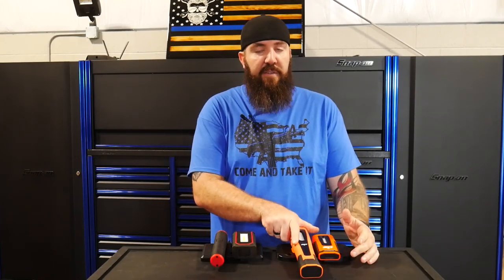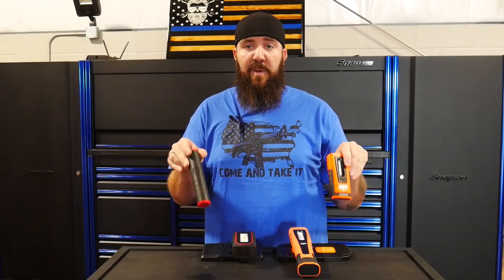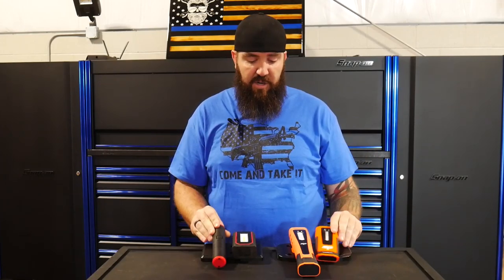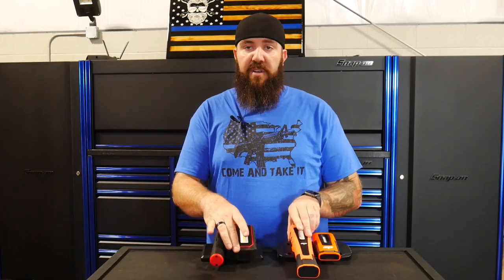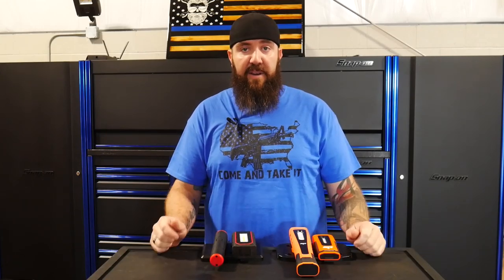In the way of charging, all these devices are very similar. Charge time for the smaller of the two lights is right at two and a half hours, and for the larger of the two lights it's four and a half hours — both from dead zero.